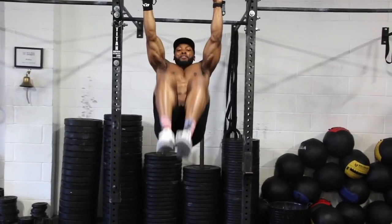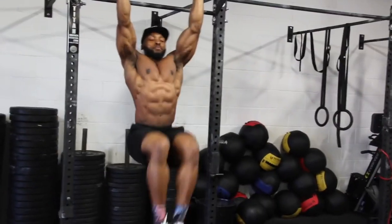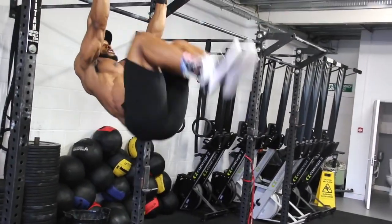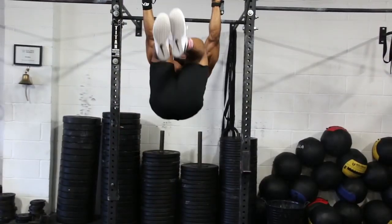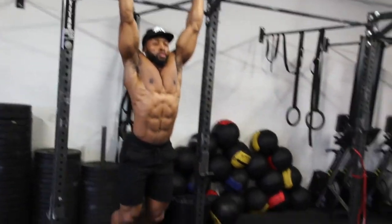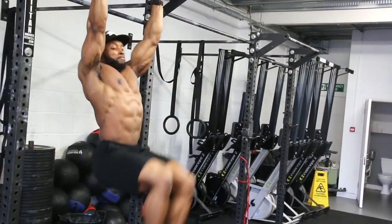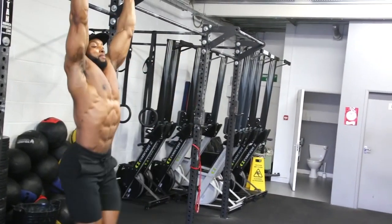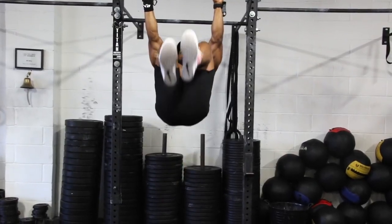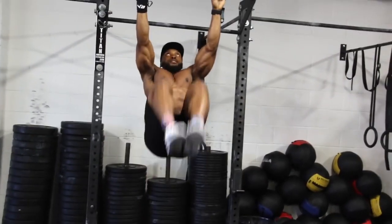Next we have the same thing again — hanging leg raises — but this time with your knees tucked and bent. This is a slightly easier version. Again, keep it nice and controlled, focus on your breathing: breathe out when you go up and in when you come down. A great alternative to these two, if you can't hang off a bar, is doing them on the mat — same thing: straight leg raises and knees-bent leg raises can both be done on the mat.